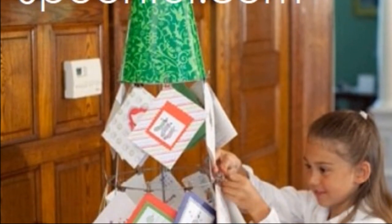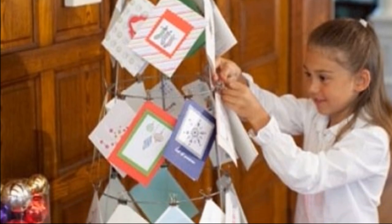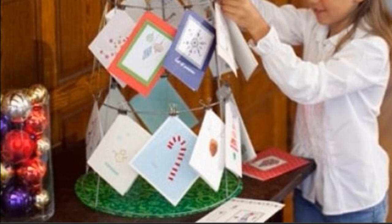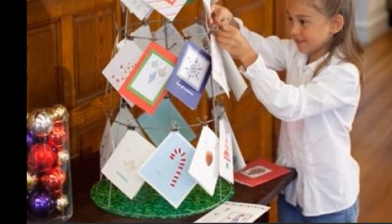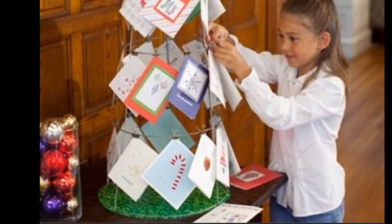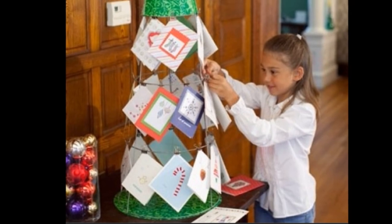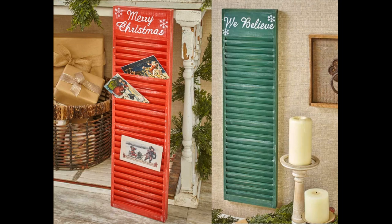This idea is super cute and so affordable. It's an upside-down tomato cage — they just wrapped the base with some paper or fabric and wrapped the top so those pointy edges aren't harming anyone. Now they have the perfect place to display all those cards. What's great is it doubles as decor and can easily be put away when you're done with it.